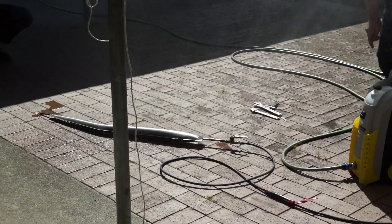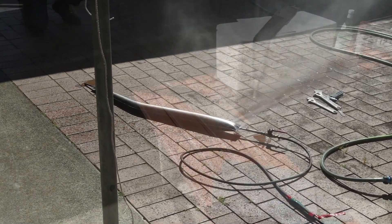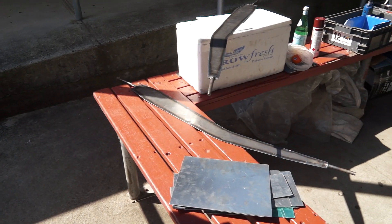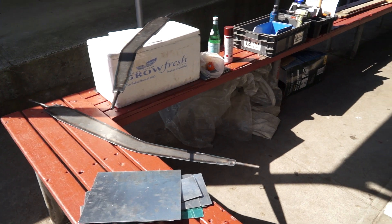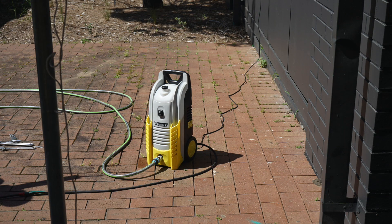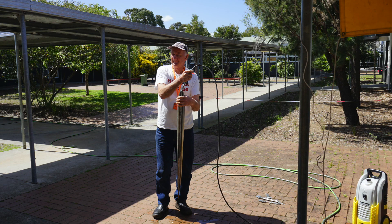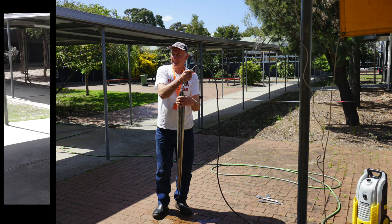The next type of metal forming I'd like to cover is hydroforming with an electric pressure washer. In this demonstration, two pieces of sheet metal have been cut out and their seams welded to create an internal void. A pressure washer is attached to one end, turned on, and a motorcycle exhaust pipe is created. Let's take a look at this in action.